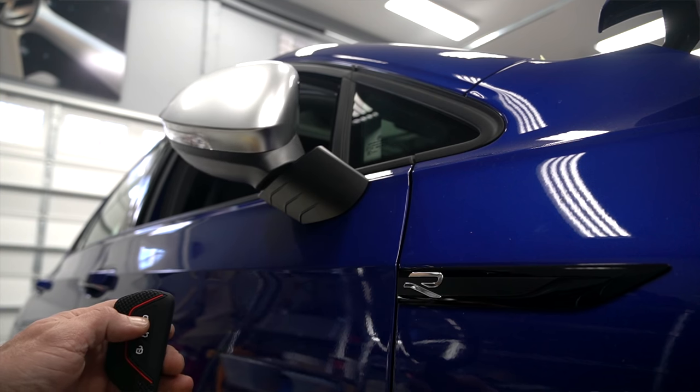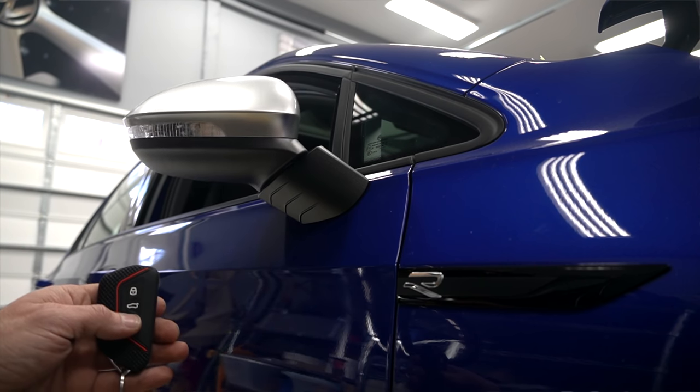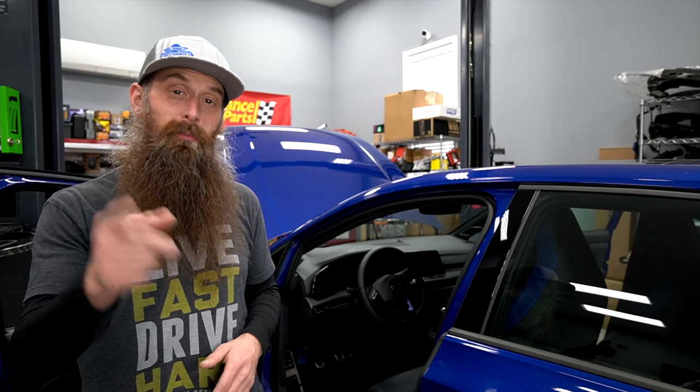What's going on everybody? It's Charles. In this video, we're gonna be installing power fold mirrors on the Mark 8 Golf R, and the process should be exactly the same for the Mark 8 GTI.